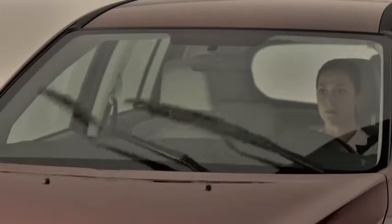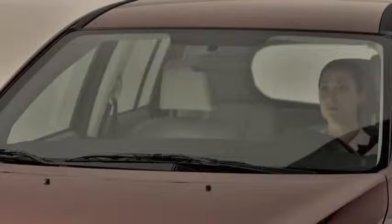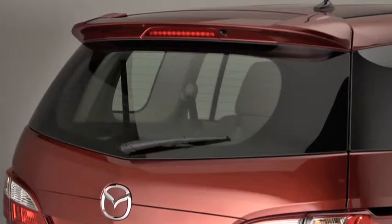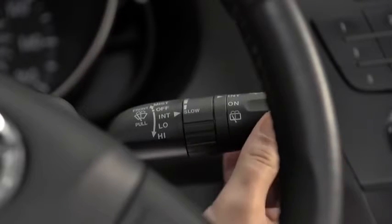For full-time low or high-speed wiping, pull the lever down to the low or high position. To spray washer fluid, pull the lever toward you. For the rear window wiper, turn the switch at the end of the lever to on or intermittent.